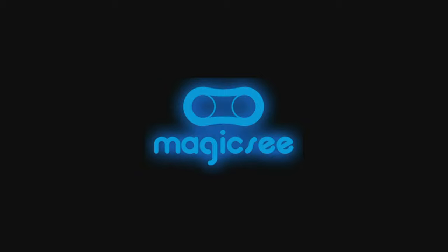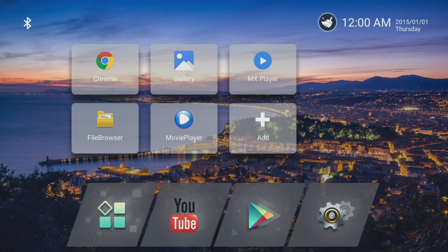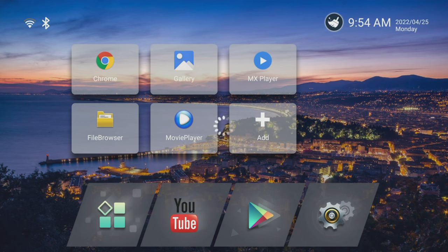Once you've plugged the Magic C in and powered it up you will be at the home screen. The layout is very clean and simple with the date and time in the top right and quick launch icons in the centre that you can easily customise. Down at the bottom you have one-click access to all of your apps, YouTube, the Google Play Store, and your settings. If you don't like this layout you can easily add a custom launcher. There's also a handy cleanup tool and task killer that shuts all background apps and clears memory.